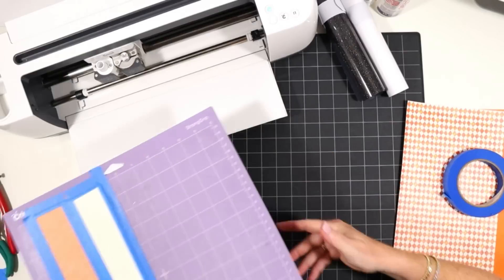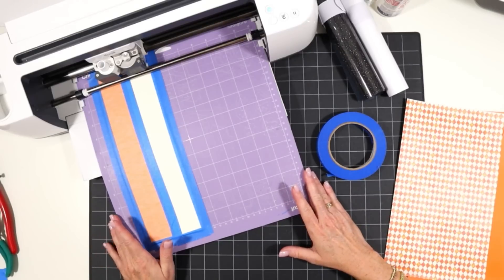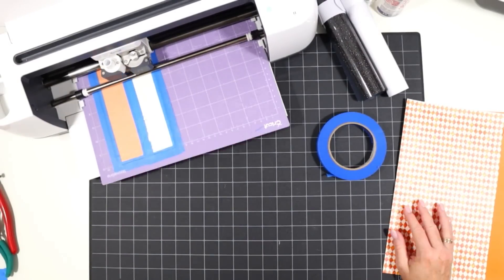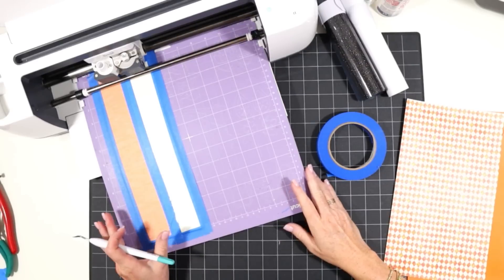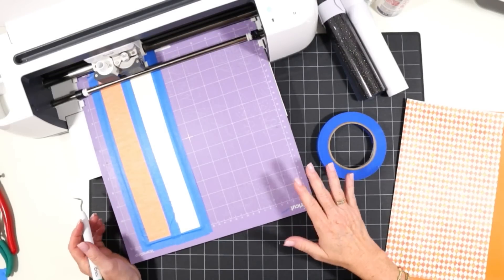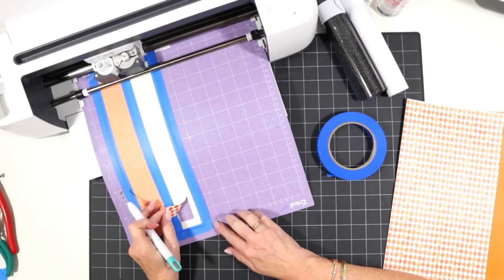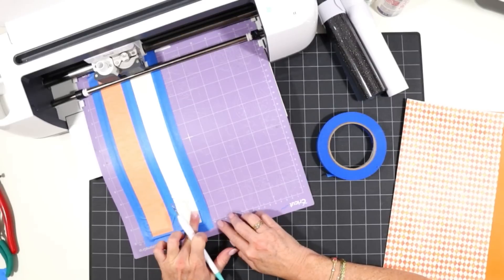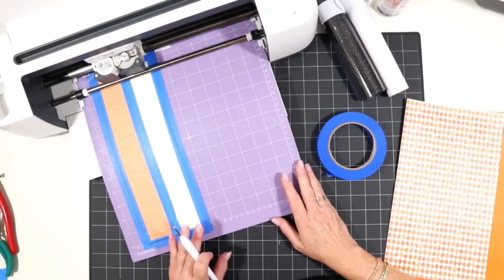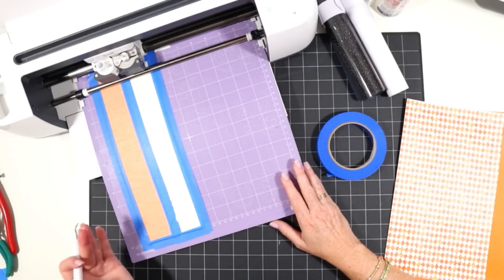We'll go ahead and load the mat into the Cricut. We have our Faux Leather Paper Thin setting with More pressure set to go, so we'll begin the cut. When cutting faux leather it's always important to make sure the cut ran through completely before you unload your mat, because you can rerun the cut if necessary — some faux leathers require multiple cuts. I'll use my sharp weeding tool to get underneath the corner of one of my cuts carefully and check if it cut all the way through. If it didn't, just press the cut button again to rerun. If you're using the Cricut Joy, the rerun option will be on the screen in Design Space.